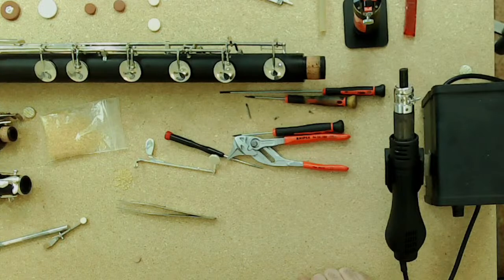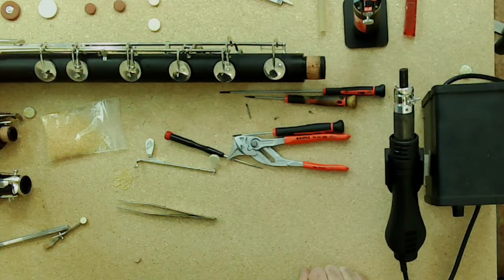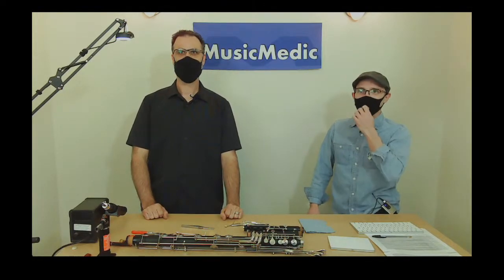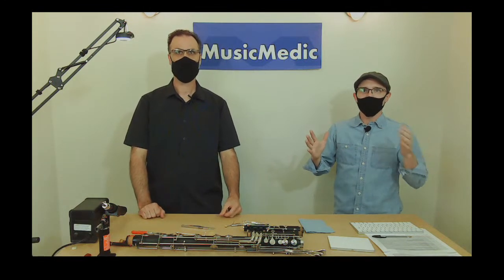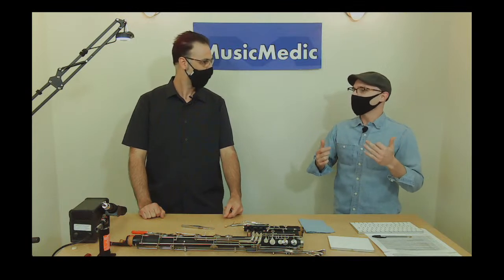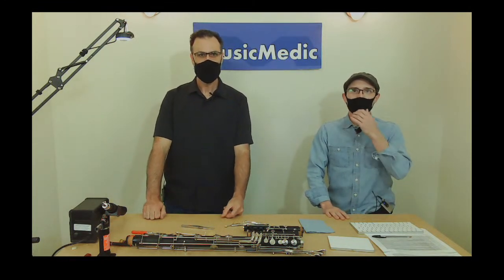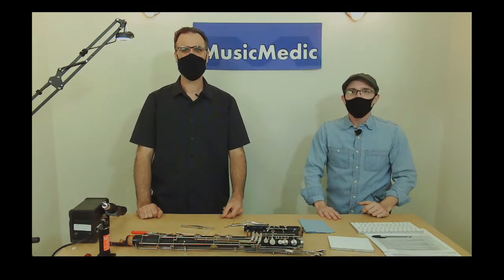That's going to do it for today's Wednesday Wisdom. On Friday we're going to go over how to install a bass clarinet pad with glue, talk more about adhesives, and do a wide review of clarinet pads available at Music Medic, including a couple of new pads coming out in the coming months. If you like this video series, feel free to share and subscribe. Until next time, happy repairing!